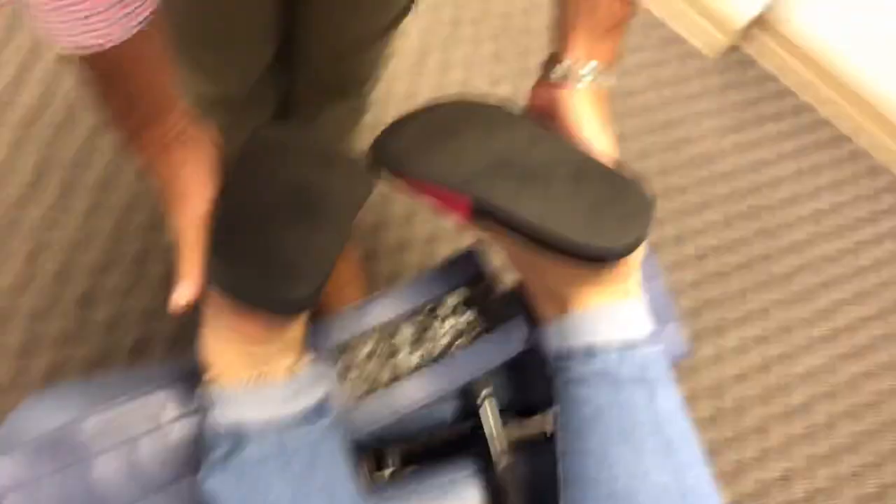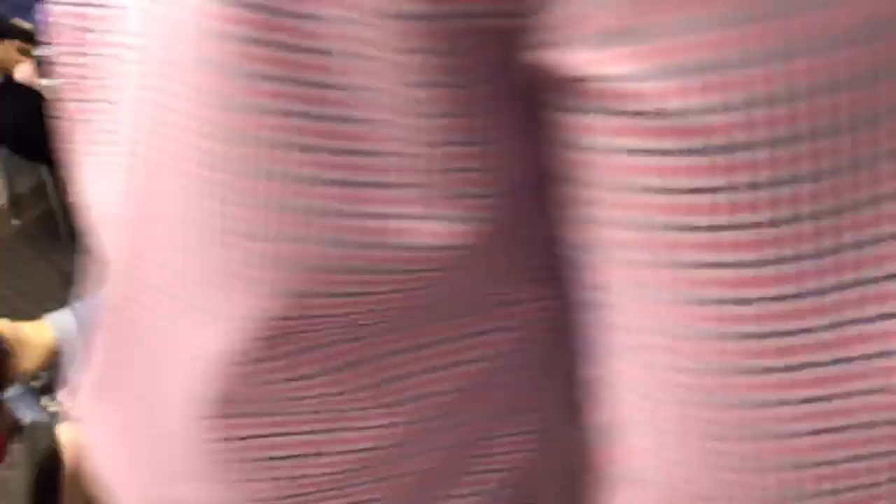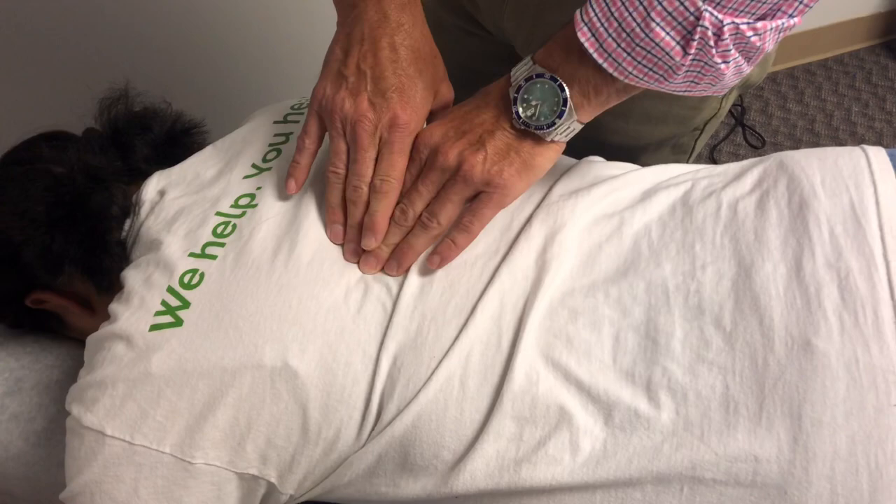The first thing we're going to have her do is lay down on her stomach. You can see her right leg is short, so her pelvis is definitely off-kilter. I already palpated her spine — we're feeling for tightness in certain areas, things different on one side compared to the other, making sure the vertebrae are moving well. She had a lot of restriction, a lot of knots, a lot of big sore spots.